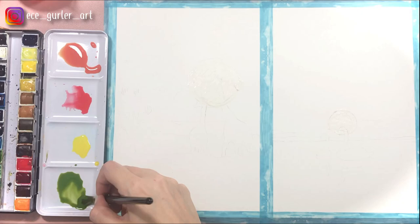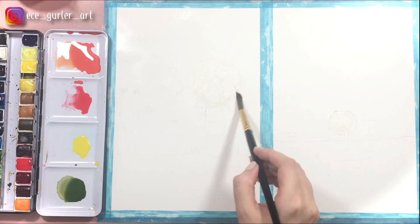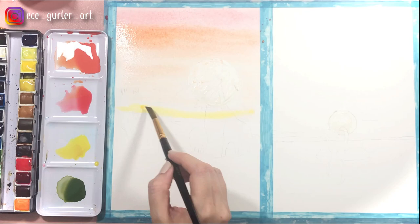It is good to prepare your paints beforehand because I'm going to do the wet-on-wet method, which will require us to move really fast. I am wetting my paper right now and I'm going to go in with my wet paint from red and orange to yellow. As you can see, it looks pretty already.